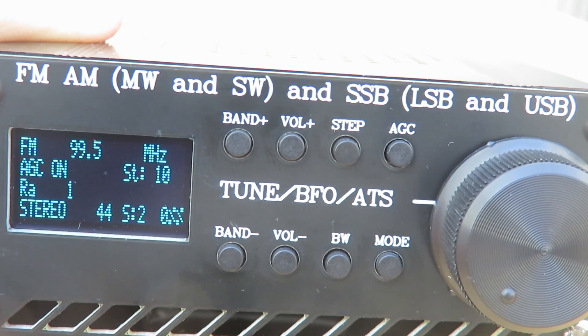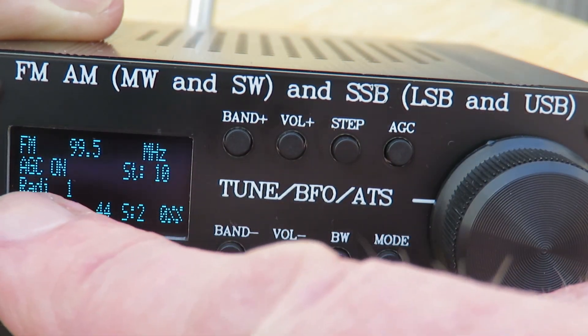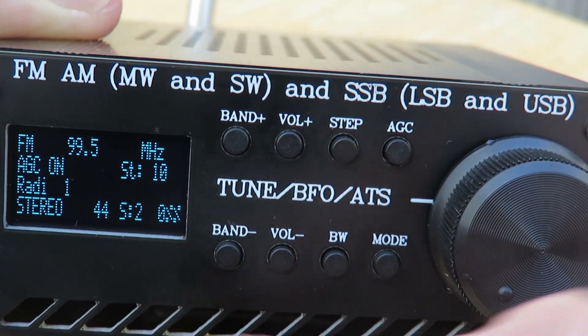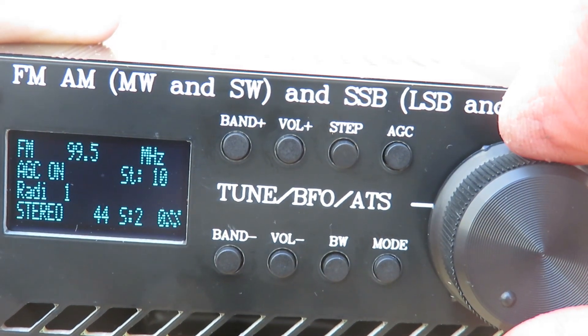You can just see the partial RDS here — this is Radio 1. It doesn't really come up fully in the display; we've got R-A-D-I-1. I don't know whether that's a fault or whether that's a limitation of the programming of the display.